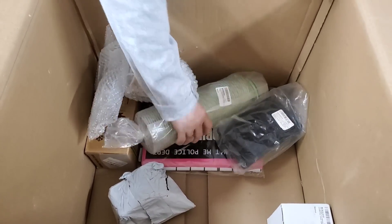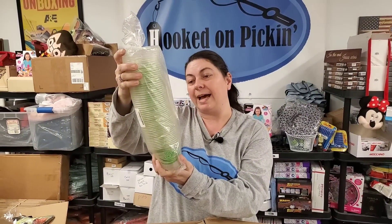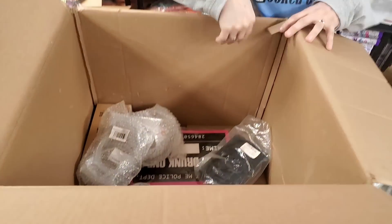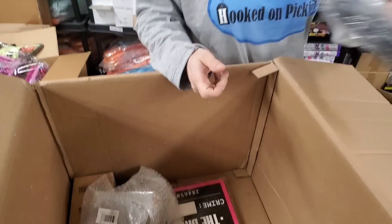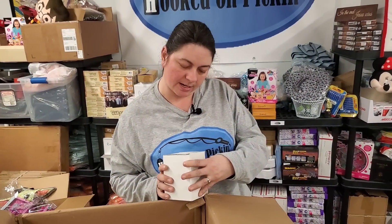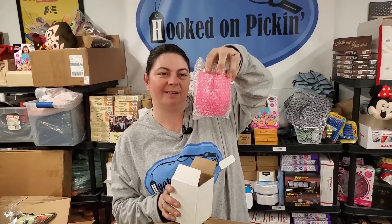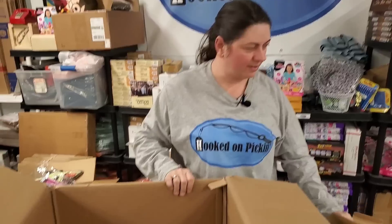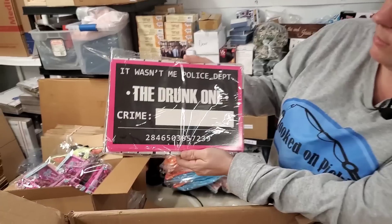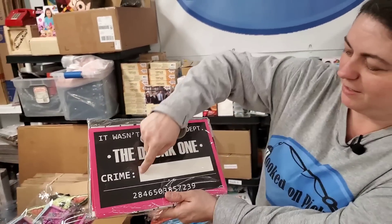Then we have 9-ounce cups — little disposable plastic cups. Then we've got some silicone ice cube trays. What's in this? Yeti Rambler — 10-ounce stainless steel vacuum. It's a pink one. Purple and pink.